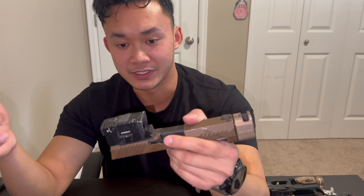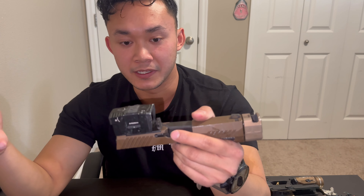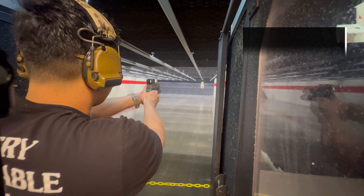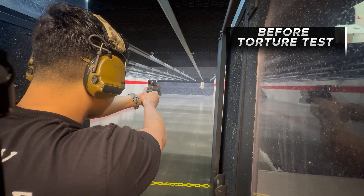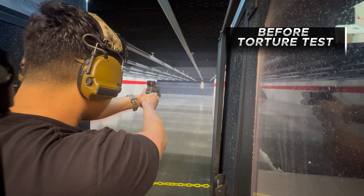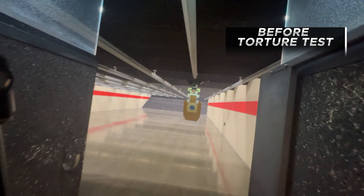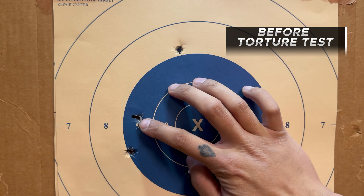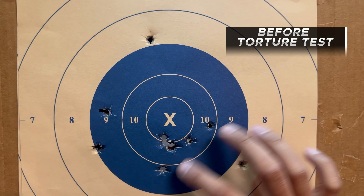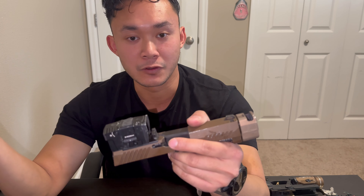We checked our grouping before the torture testing — went ahead and got zero at 25 yards, 75 feet, standing, not rested on a bench. 25 yards is typically what I zero all my handgun optics at. Then we did the torture testing and shot again at 25 yards to confirm zero.